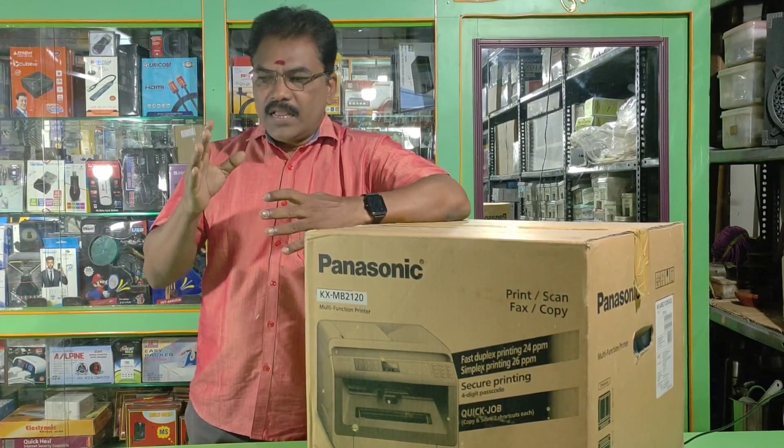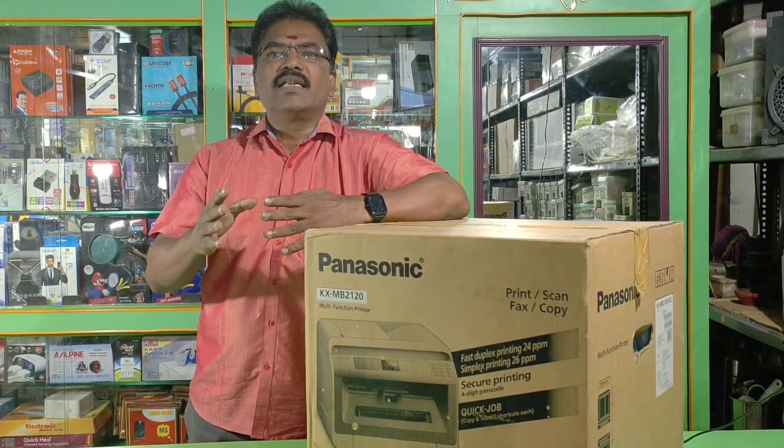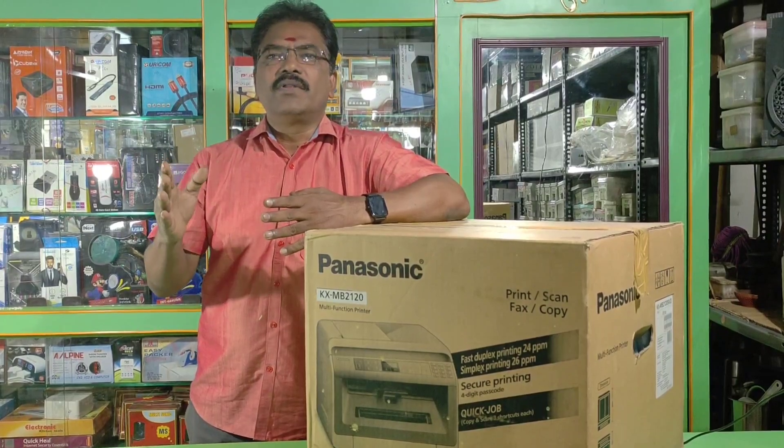If the printer is in the on position, the electricity consumption will increase. So if you need to use it, you can print.